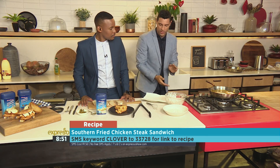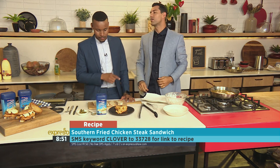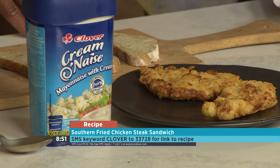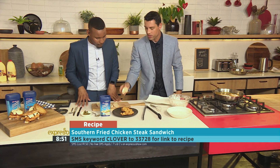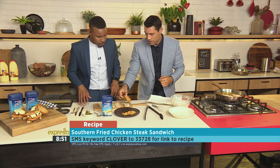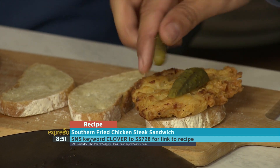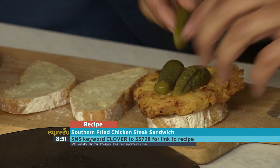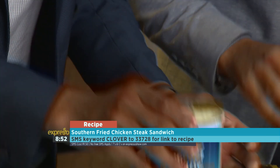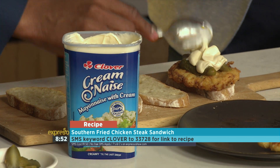The keyword is Clover — SMS that to 33728 to get your hands on the recipe. Here we have our finished fried chicken breast. We're just going to quickly assemble it. We've got these beautiful little buns — you can of course toast them as well. We're just going to layer it like that. We've got some gherkins, which always go nicely with your chicken, and then let's get some of this Cremonese going.